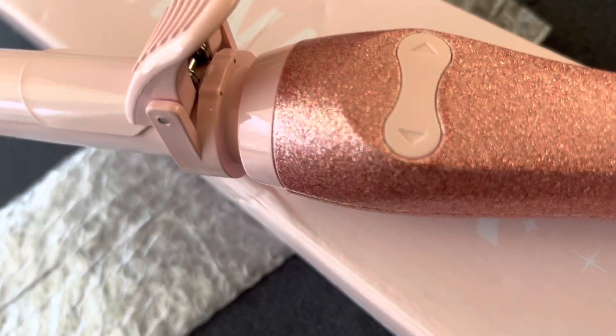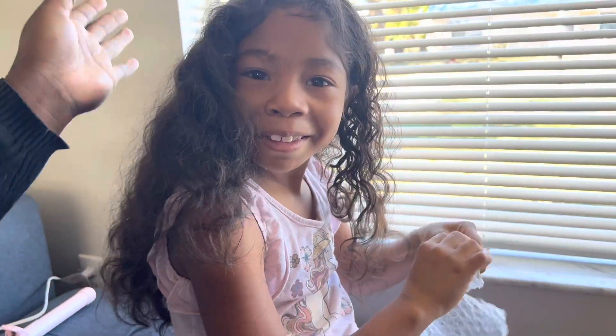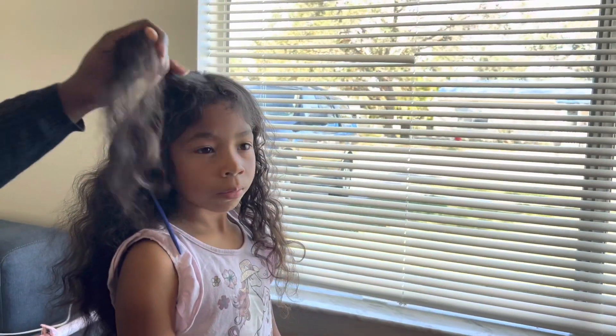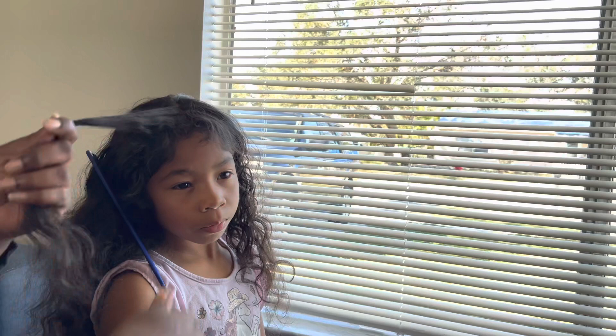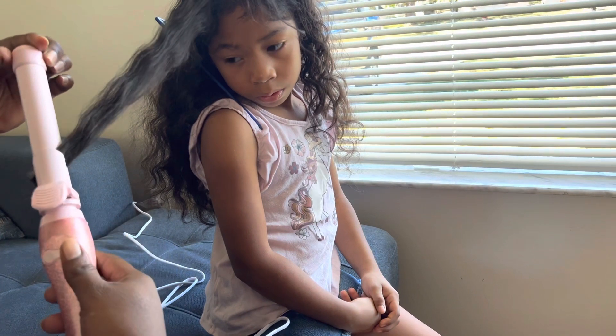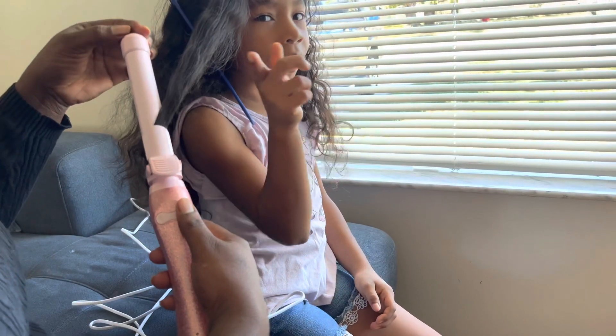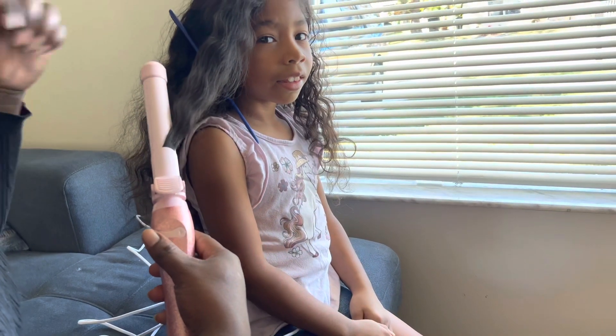I'm going to go get my model to do her hair. This is my beautiful model right here. We're going to use this piece right here, so let's use this iron. Clear the bottom portion of the hair and press the arrow. Which way do you want the curve? That way — going this way? Yeah.